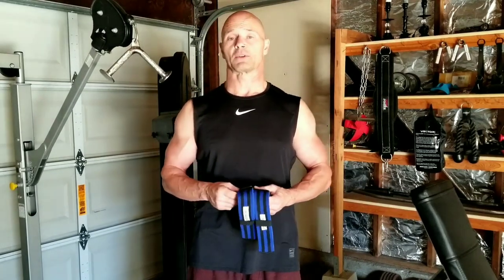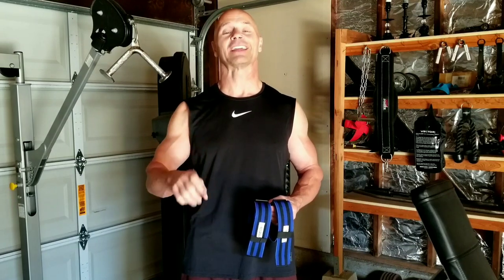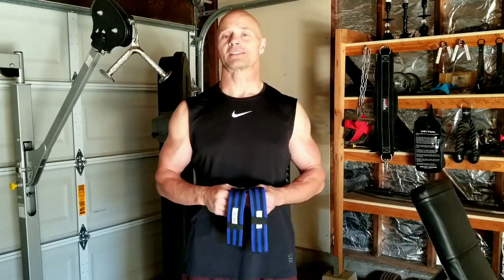So I'm going to do tricep press downs today and dumbbell curls, and I'm going to use about 20 to 25% of what I would normally use, which will be some 10-pound curls and some tricep press downs with whatever my tricep cable machine handles right here. The protocol states that you are to do four cycles, and within each cycle you do a set of 30 repetitions, then a set of 15, then another 15, and then another 15. So technically this is four cycles of four sets — 16 total sets for biceps and 16 total sets for triceps.